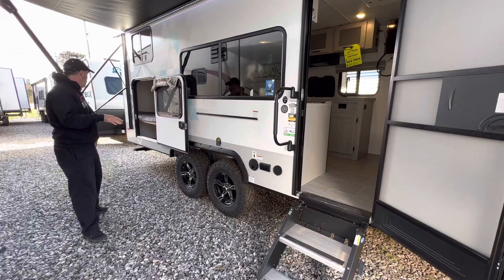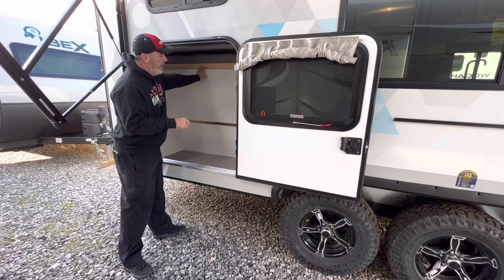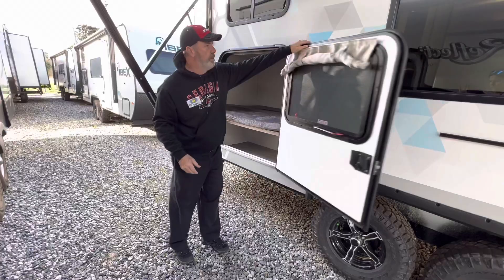Coming over this way, it does have storage in the back. Now it is a bunkhouse model, non-slide, but what is nice in here is that you can flip this up. You can take the wheel off — let's say a bicycle — and put a bicycle in here if you wanted to, and it locks up. So you can just drop it back down, and this gives you another door to enter the unit from the outside, but it's mostly for storage.